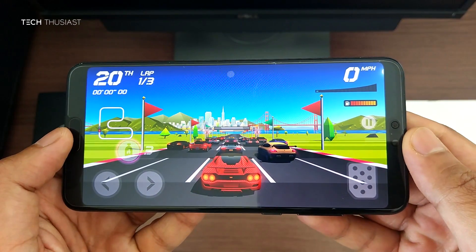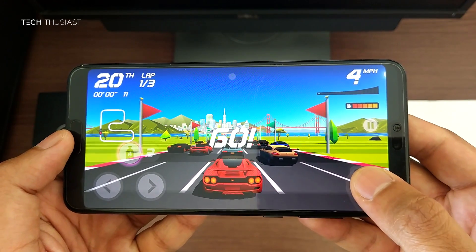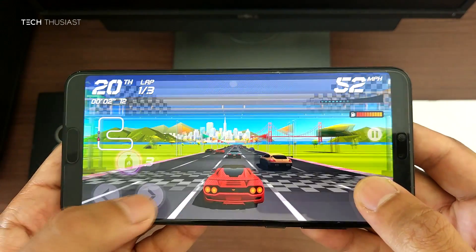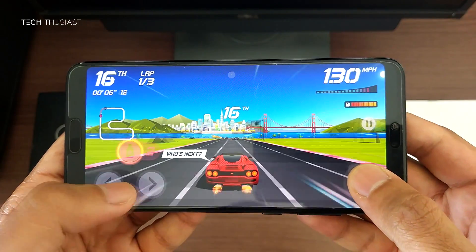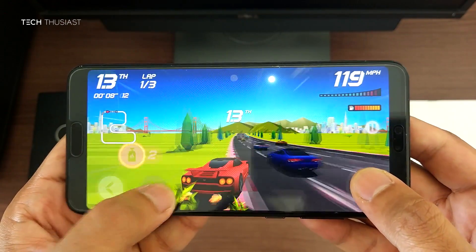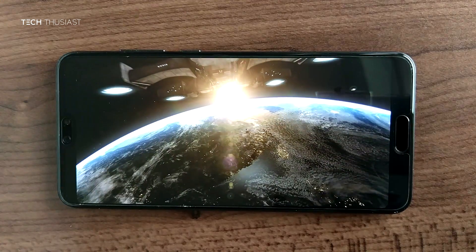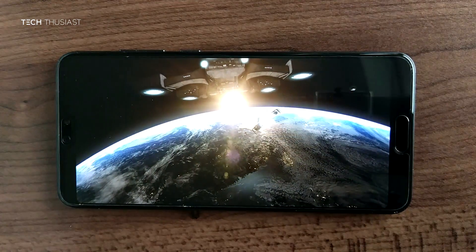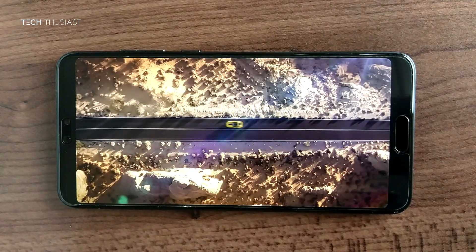When it comes to gaming on this phone, it can play any game on the Play Store without any issues. For watching videos, the screen is fantastic — colours are very vibrant and you get really good blacks thanks to the OLED screen.